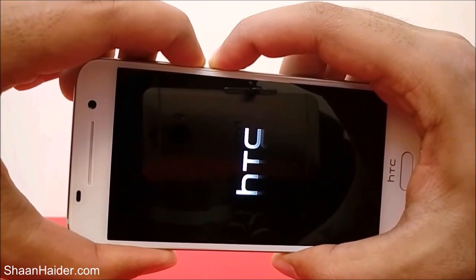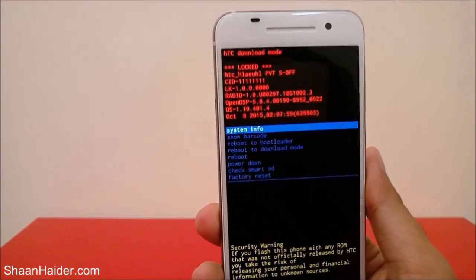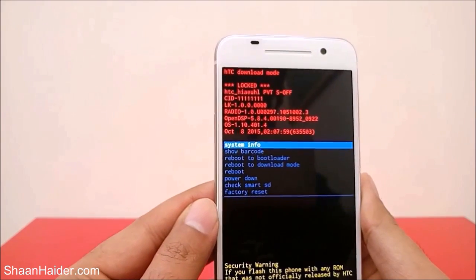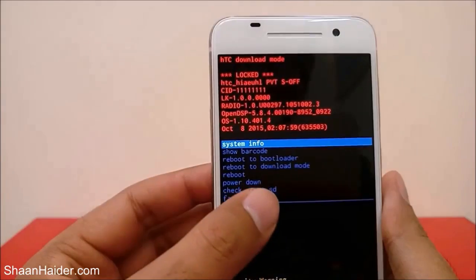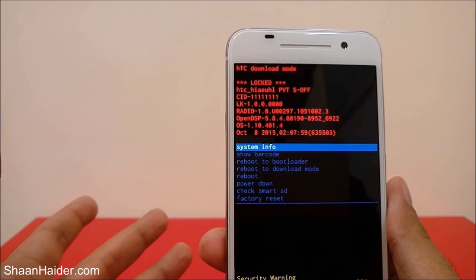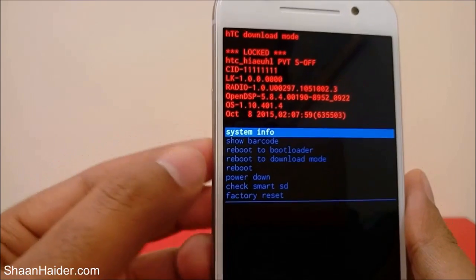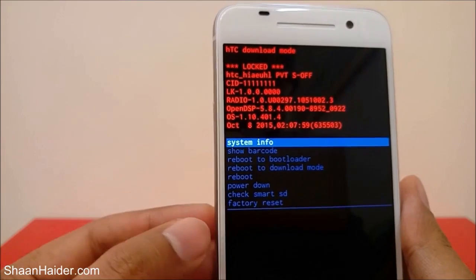Here is the recovery menu. You can see it has lots of options — it's showing that the bootloader is unlocked, some device information, and options like: system info, show barcode, reboot to bootloader, reboot to download mode, reboot, power down, check smart SD, and factory reset. Factory reset is the option we need.